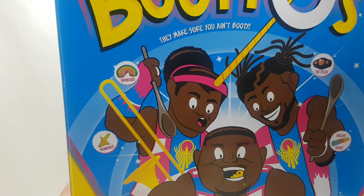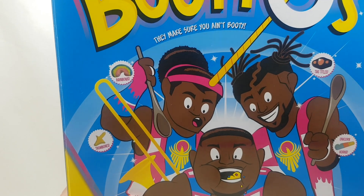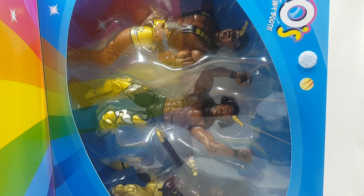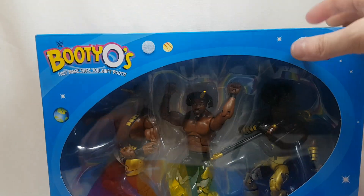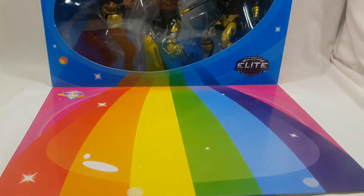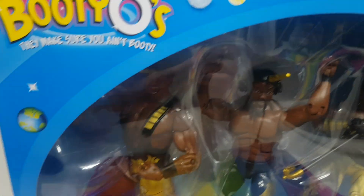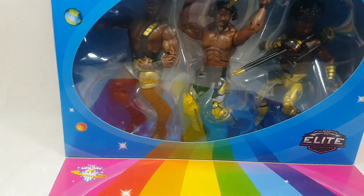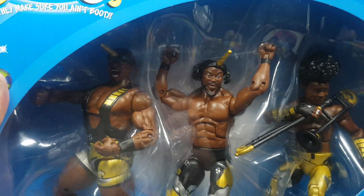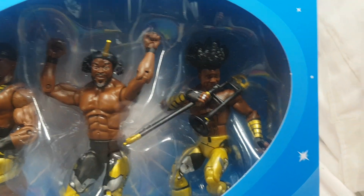You open it at the side and turn it around, which reveals the three figures inside. Let me get the light down there to show the guys off — Biggie, Kofi the new WWE Champion, and Xavier Woods.